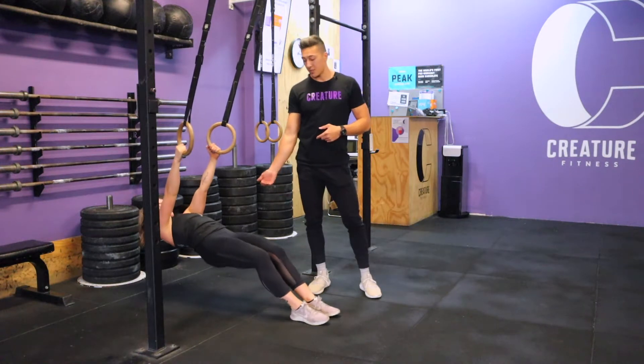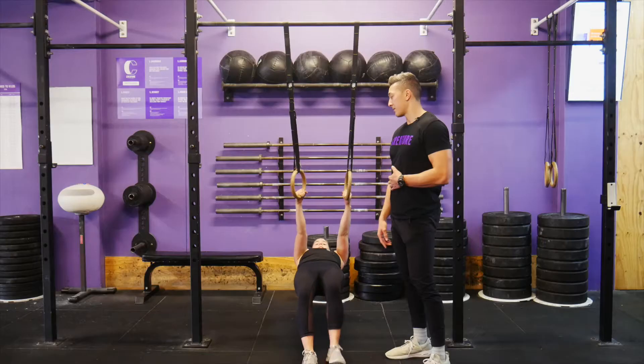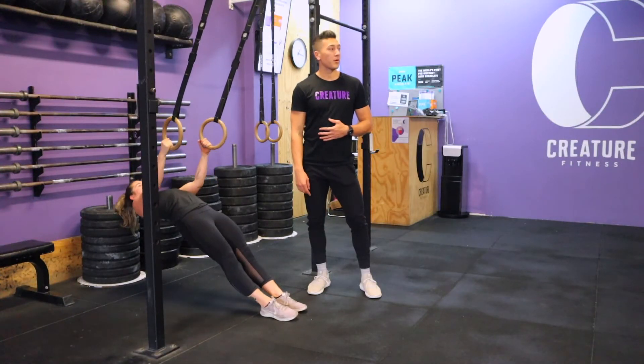You can make the ring row easier by bending your knees and keeping your hips up. You can also walk your feet back, which is also going to make it easier.